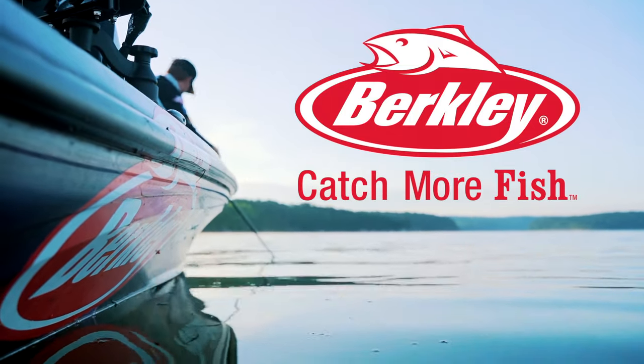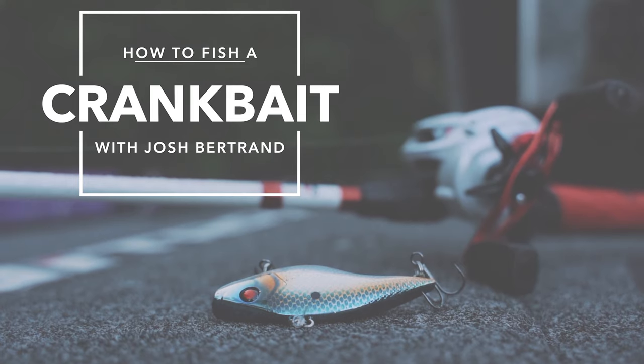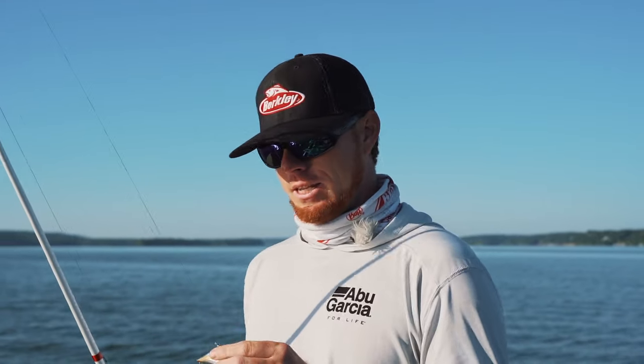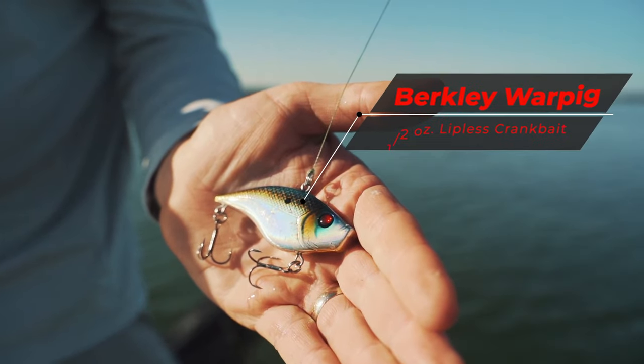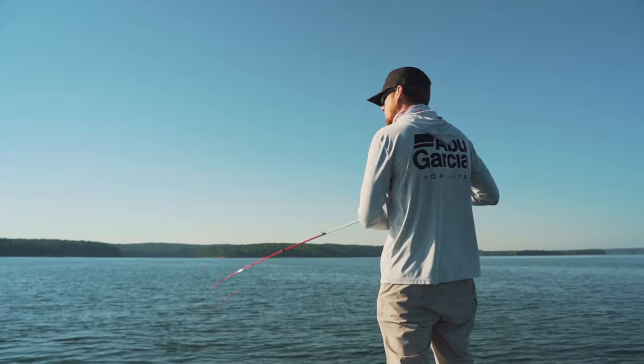Do you fish your crankbait slow, medium, or fast? That's a question I have to ask myself every day when I go out on the water. There are a few different rules I like to live by when I'm cranking. This right here is a half-ounce Berkeley War Pig, and it's a bait you can fish at a lot of different speeds and different ways. I go by a couple of general rules when figuring out how fast I need to reel my bait on a specific day.